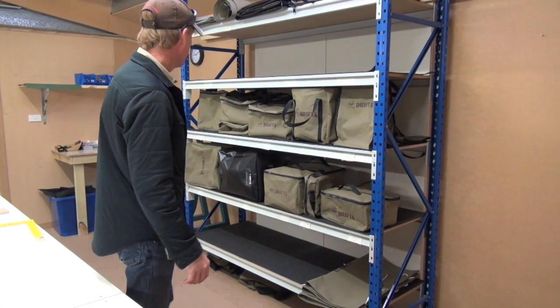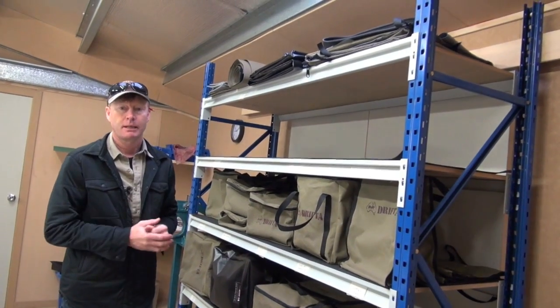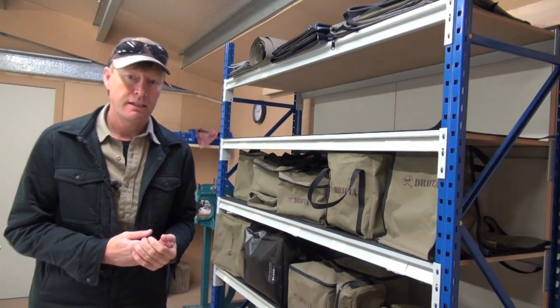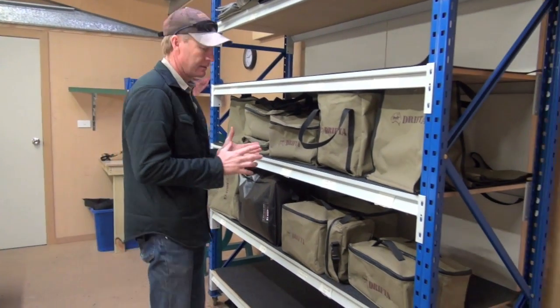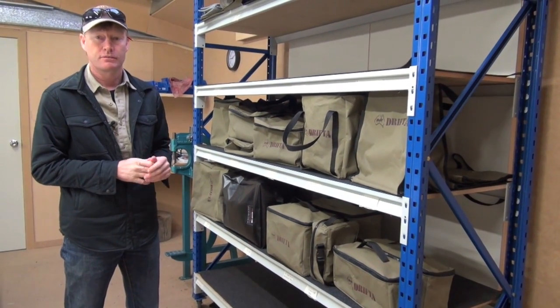It sort of just started out by making a few walls for the trailers and some of the rubbish bags on the front of the trailer. Then a lot of customers wanted a bag for the generator, a bag for a portable toilet, all sorts of things. And then I started wanting bags for myself. Most of these things are a combination of what customers have wanted or things I've wanted myself.